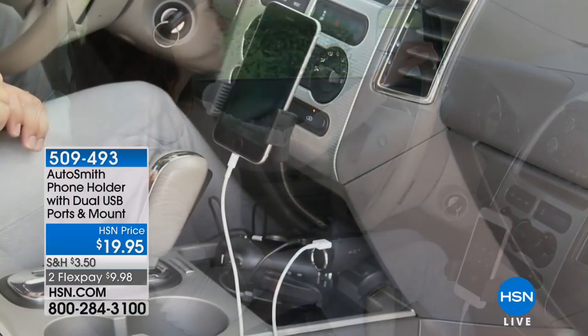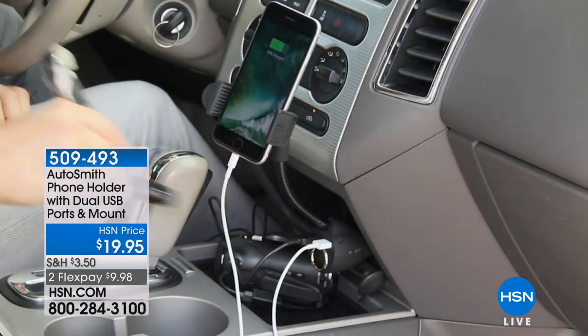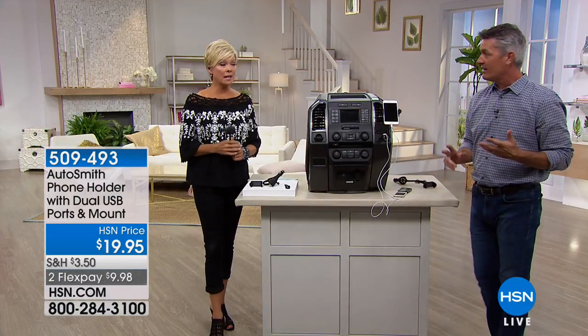This will hold your phone. This will make sure that when you're using a nav system, you're going to have the power to it. This is going to make it safer and better. You can see you're still using that adapter. Really smart idea.